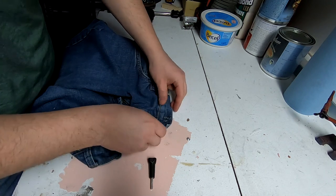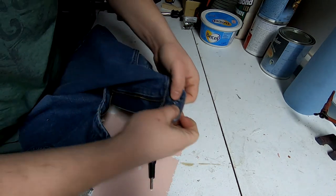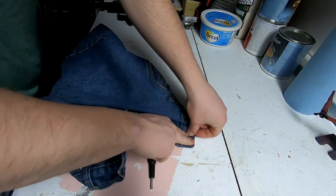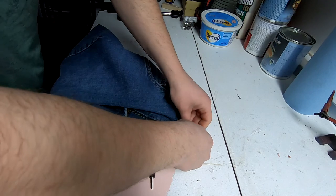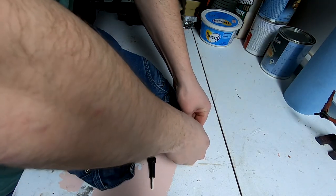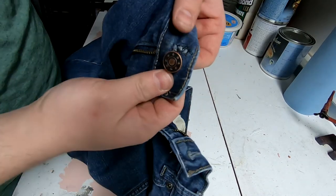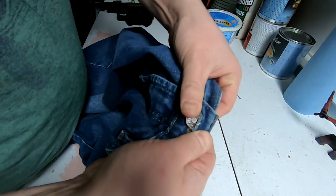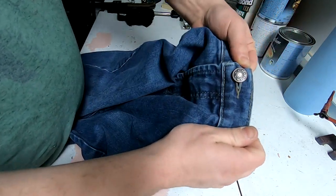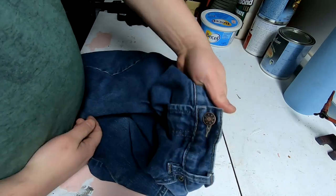So you take the little back piece and you poke it through. You take your button and you push. And then you've got yourself a button. Now I've got myself some functioning jeans again — it's beautiful.